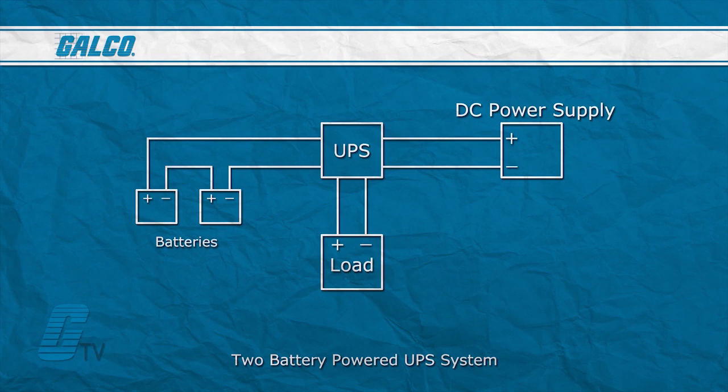Most DC models use two batteries in series in order to produce the 24 volts DC that is most common with power supplies. They usually have built-in monitoring and charging.